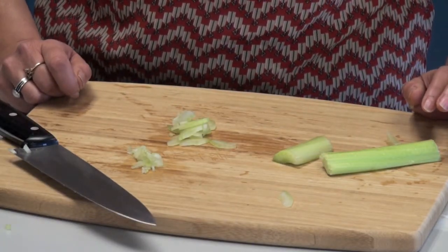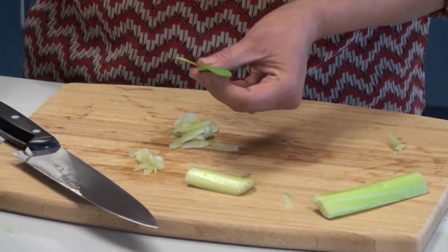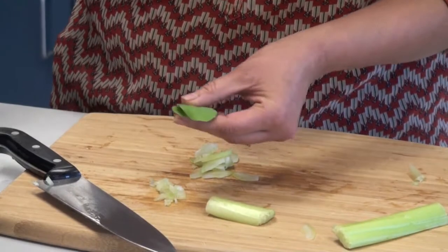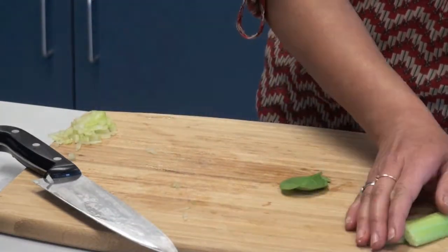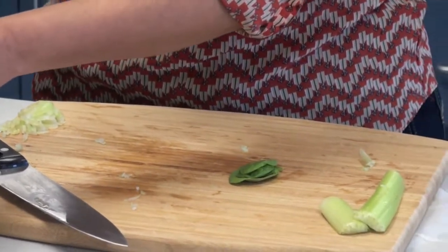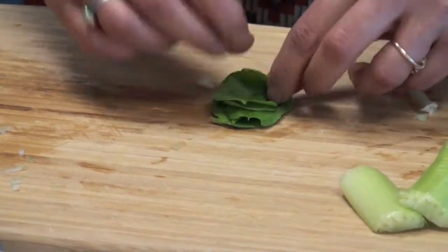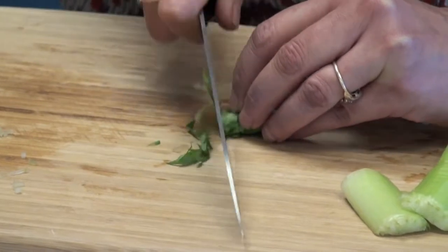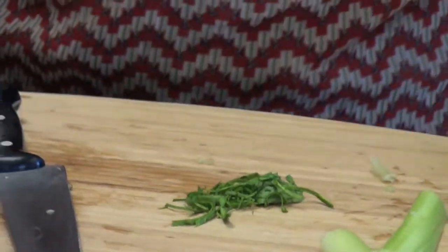Let me show you how to chiffonade basil, or chiffonade any leafy thing you're using. I have a few leaves of spinach here, and you could do this with basil — I use it most for basil. Remove the stems, then stack the leaves one on top of the other like a deck of cards. Use however many leaves you want — five, ten leaves — then roll them up in a bundle. Run your knife like this, holding it in the same grip, and what you get are these long ribbons that are very pretty to serve over a salad, a pasta, or a soup. This is your chiffonade. Happy cutting! Be safe!